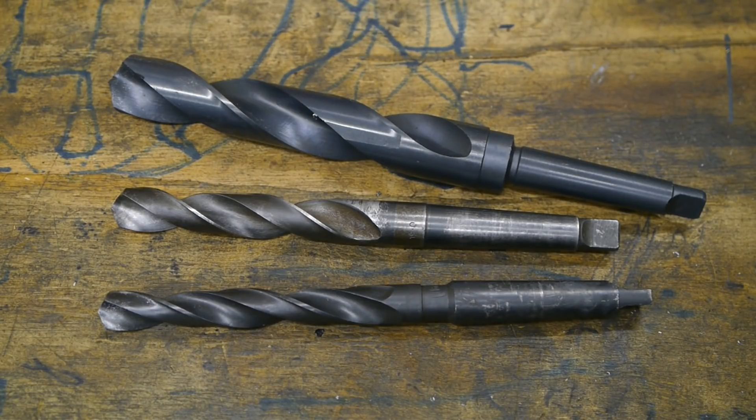I want to use my tapered drill bits in the headstock of my old lathe so I can drill a big hole into a block of aluminium. For this I need to use an adapter sleeve because my drill bits are Morse taper 2 and the headstock is Morse taper 3.